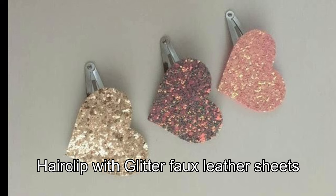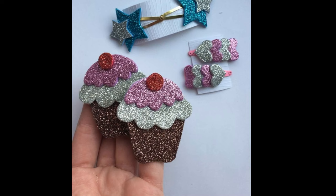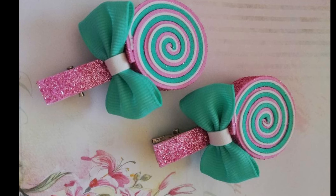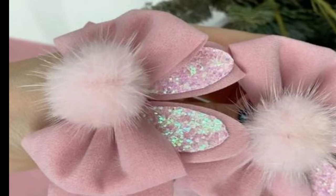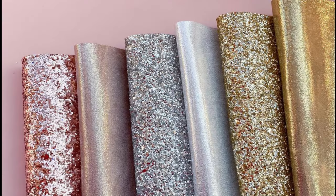This is a glitter faux leather sheet. This is the shape we have to cut. I will cut the clips from the first step. We need to cut and stitch the clips from the first step.